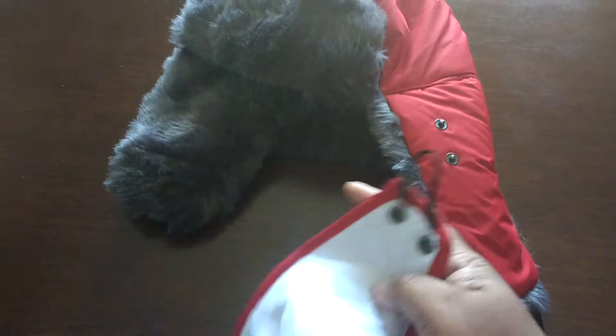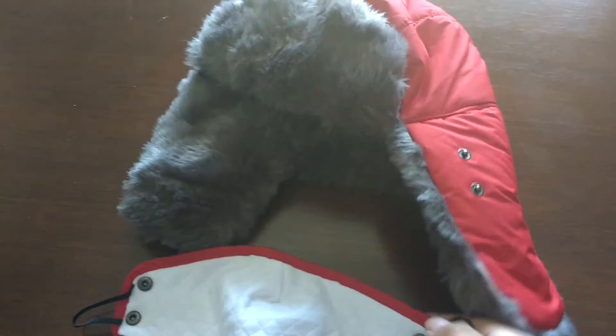You also have this mask right here, which comes with little buttons that attach perfectly to the side of the hat. Or you can use these strings and slide them right behind your ears.